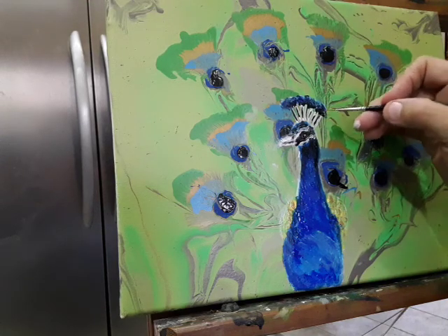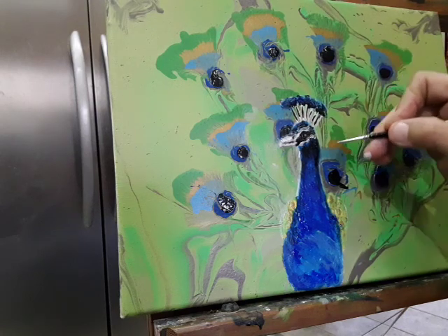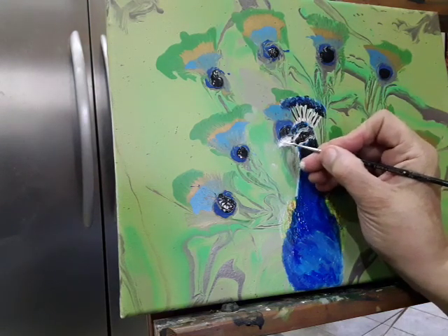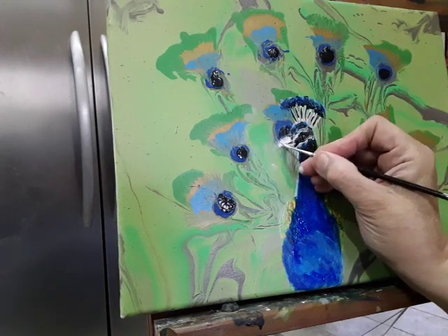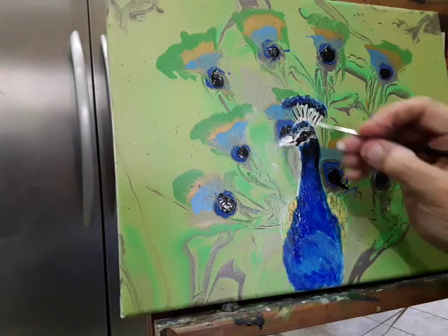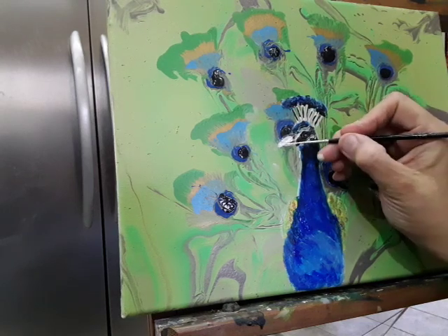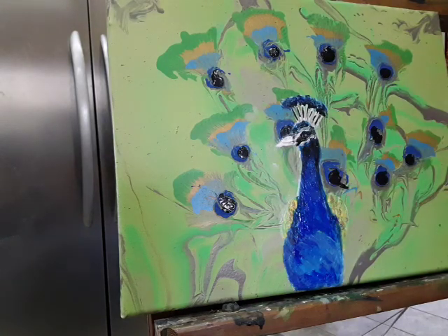I'm probably going to go back in and fix the feathers a little bit on the top there, and his beak — I'm not happy with his beak. It needs to be a bit wider. I think it's kind of the right size but I just want to make it a little bit more pointy, because the peacock's beak is more pointy than that.